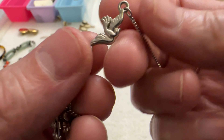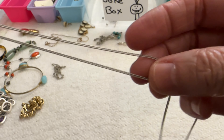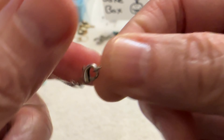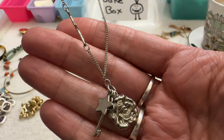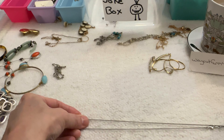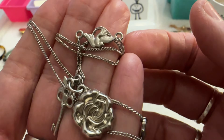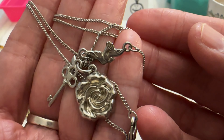Then I have this cute one — it has a little bird, a rose, a key, and a star on a silver tone chain. I like how the bird is sitting on the chain. This one is not marked so I don't know who made it, but it is cute. It's 18 inches, really pretty, no tone loss. I really kind of like that one and I can do that for $7.